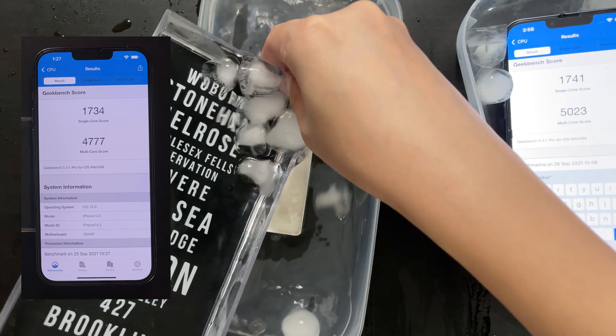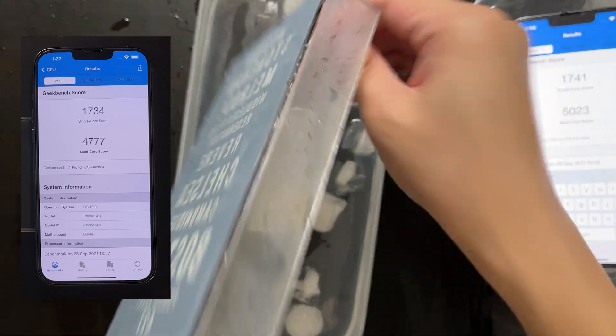I'll also put the normal room temperature benchmark scores on the left so you can have a comparison.